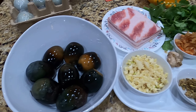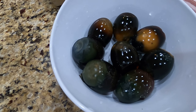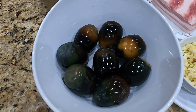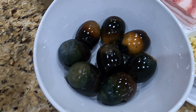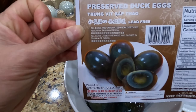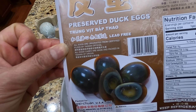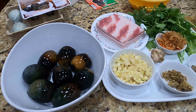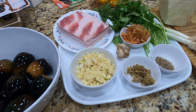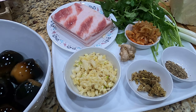Unfortunately, the brand name I bought — the preserved eggs — didn't come out really nice. It's okay, it's edible, I can still use it. It's called preserved duck eggs, and it makes a delicious rice porridge. There are so many brand names out there, so find the best one. This one is not all that great, but it's edible.